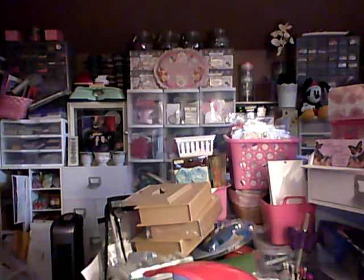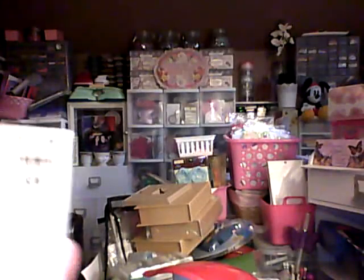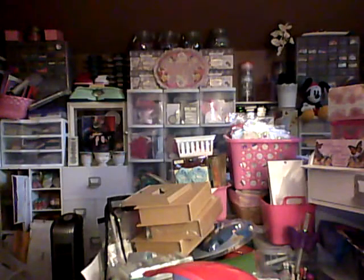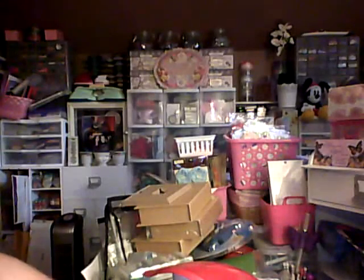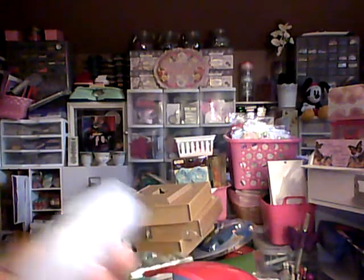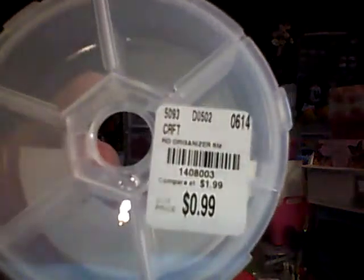I'm remembering now that it was flea market — here it is. Maggie Holmes and flea market. So the Maggie Holmes one — which I don't know if it has like a name — that's the one with more of the pastel colors. I showed this and the SKU number was 1429433. And the flea market — it's the same number, 1429433. So I hope that helps. Someone asked for the storage container SKU number — these are the round organizers and it's 1408003.